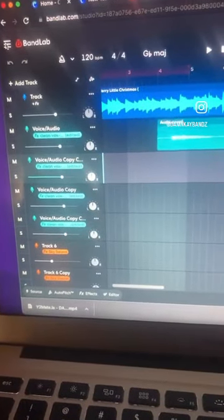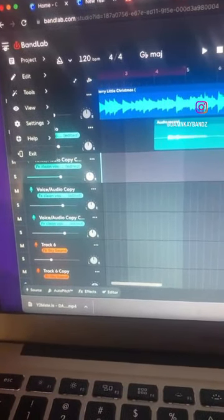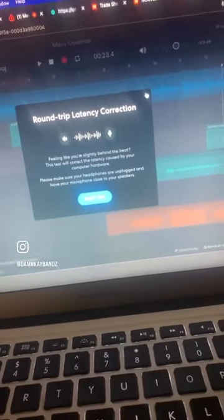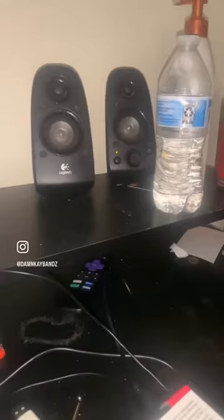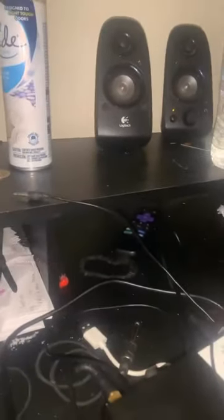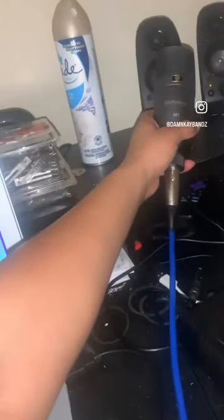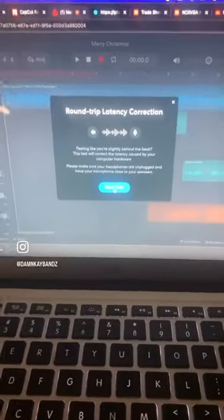Go to this right here, go to latency test. If you've got speakers, you want to use your speakers — take your mic and hold it towards your speaker. I'm trying to do this with my hands, hang on.